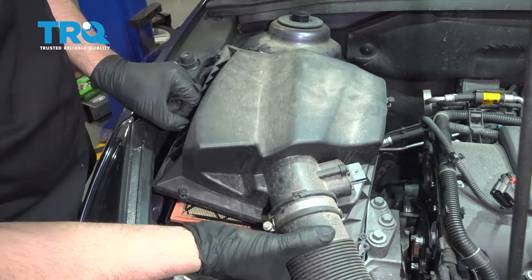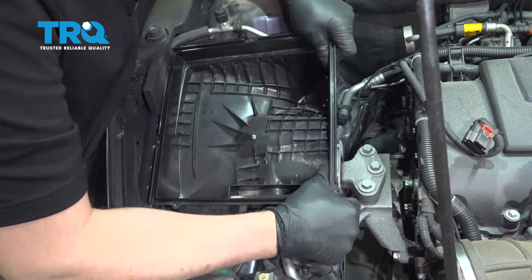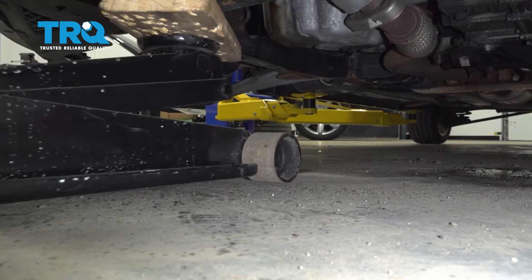Slide the air box off and out of the way. Pull the air filter out. Pull this hose off the air filter box, slide it forward, then grab the air filter box and slide it up and out of the way.